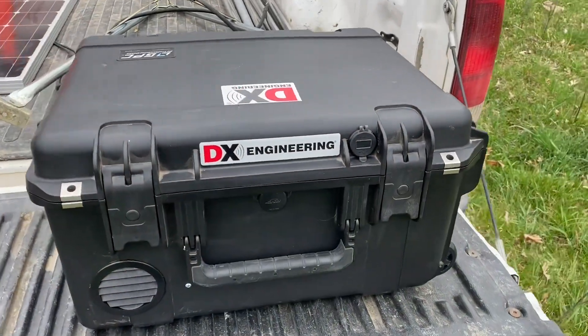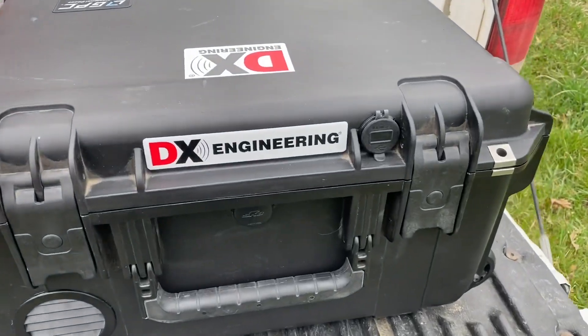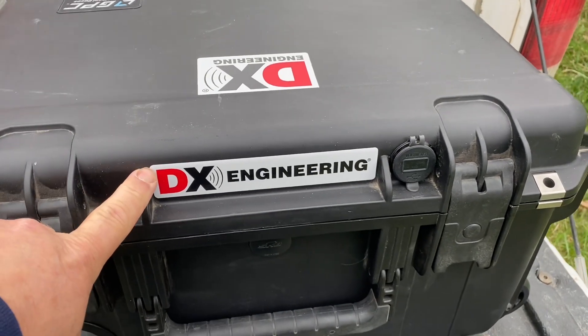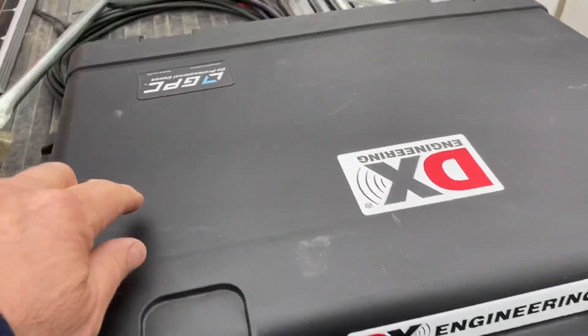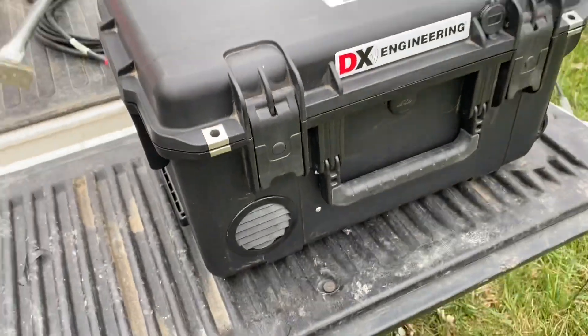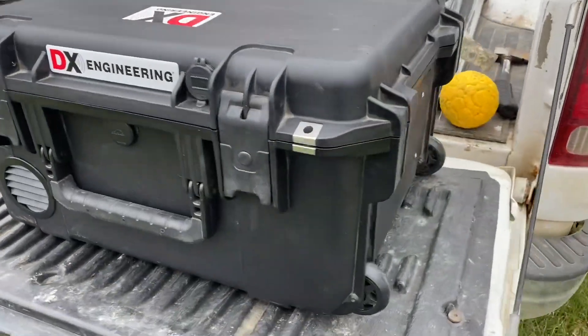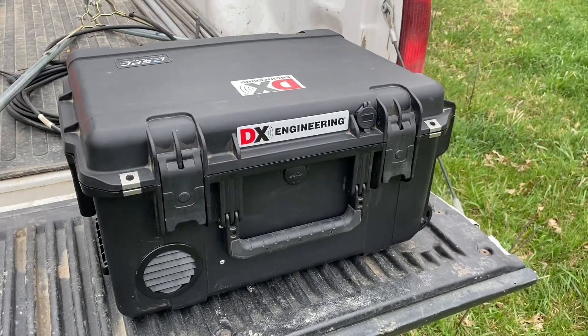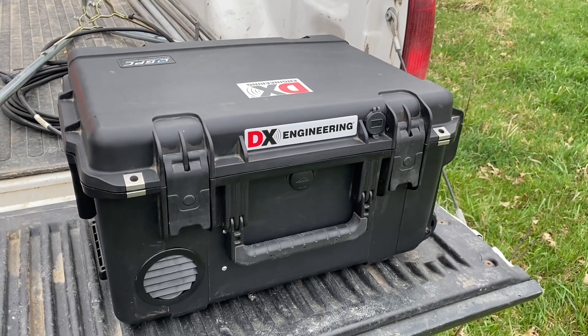Hi, today we're out in the cow pasture and we're going to test our new go box to see how it works. Stay tuned. Okay, here's the box. First off, they send a bunch of stickers — you've got to put them somewhere. This is not a DX box; this is their sticker. It's got wheels on the bottom and it weighs about 50 pounds.